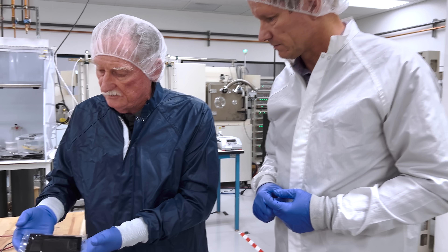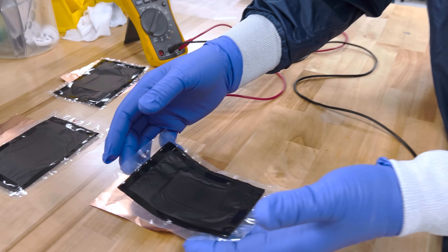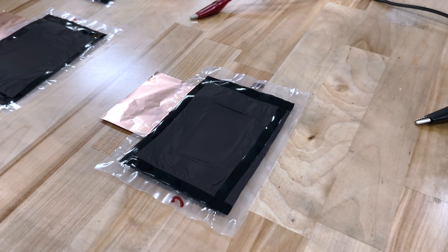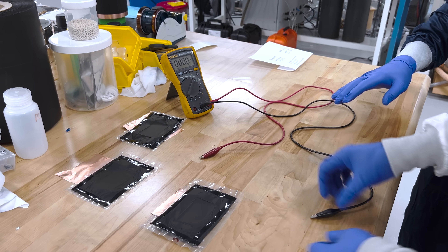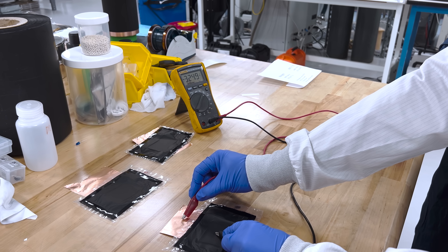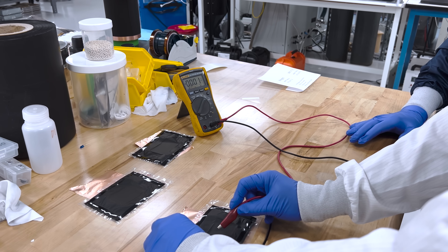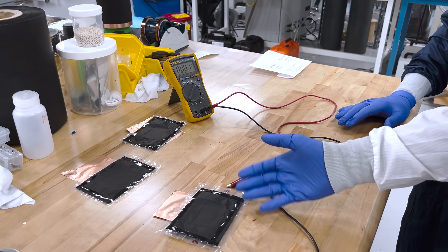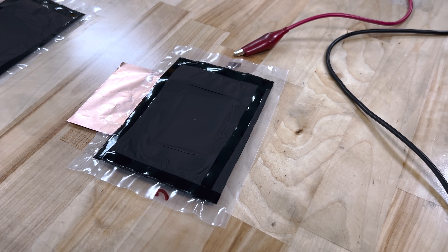First thing we need to do is dispel some of the naysayers from when we showed you this a little while ago. So we're going to test for voltage. We have the bottom connected with the copper here, and then we test this side — you can see it's 3.2 volts. We already used it a little bit so it has a bit less voltage, but that shows this is an actual working cell with no metal inside, making it lighter and more cost efficient.